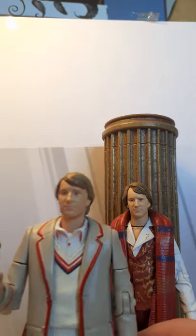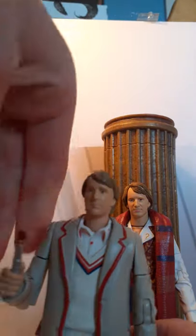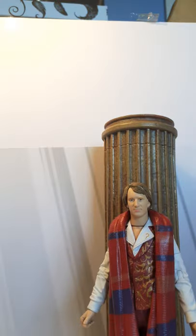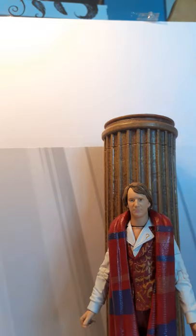I absolutely love the Fifth Doctor and have always wanted this set. Now I've got two Fifth Doctors from the Castrovalva story — I've got the original Wave 1 standard release, and this one is nice to go alongside that. It's also great to display with all the other 80s figures on my shelf.